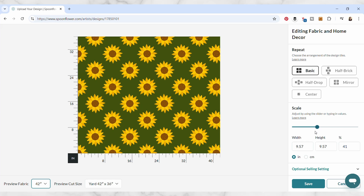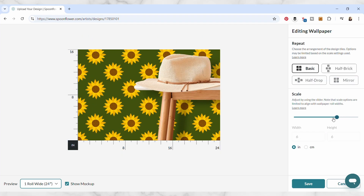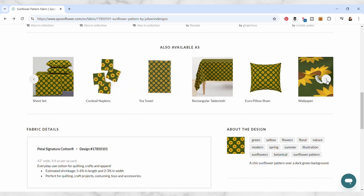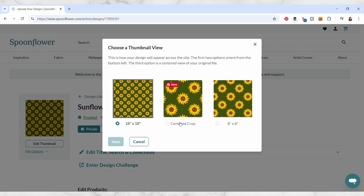So whether you're brand new to Spoonflower or maybe you've used it before but it's been a while, then this class is for you. In under 10 minutes, you'll have a full line of products featuring one of your designs. By the end of this class, I hope you'll feel inspired to keep creating and uploading your pattern designs to Spoonflower. So get your pattern ready and let's get started.